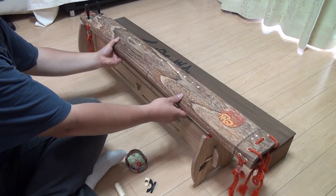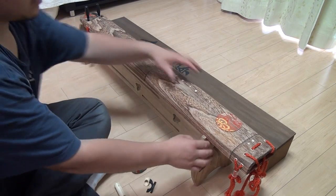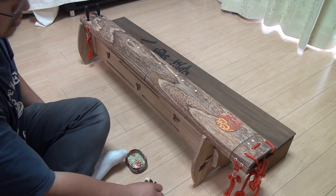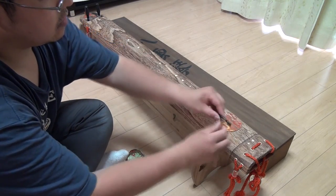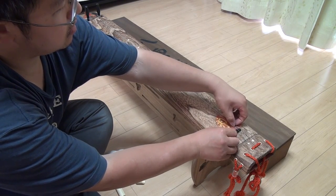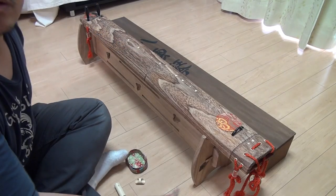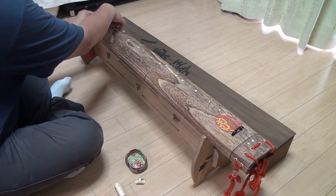And now let's rest the instrument on the stand. I don't know if I'm doing this right because this is my first time touching this instrument, but I think this will do for our demonstration. Now let's put on the bridges. The one down here by the strumming area has a bigger gap between the two strings, and finally this one goes right here near the tuning pegs.